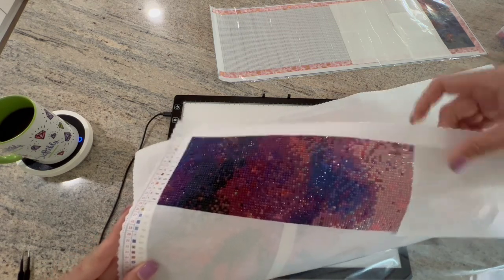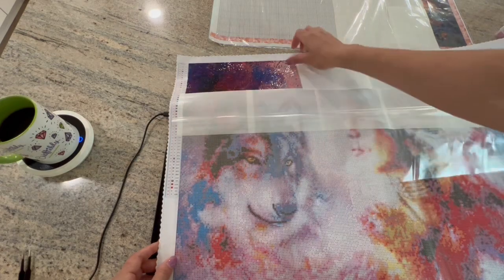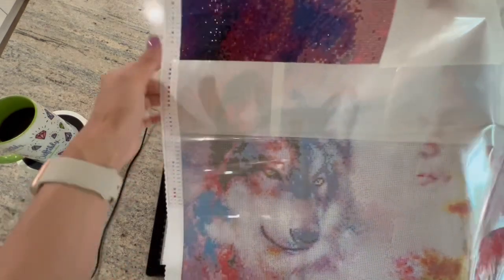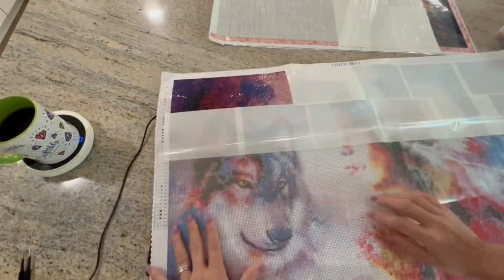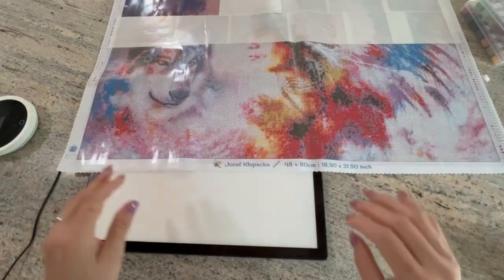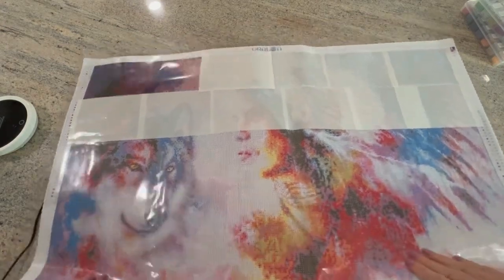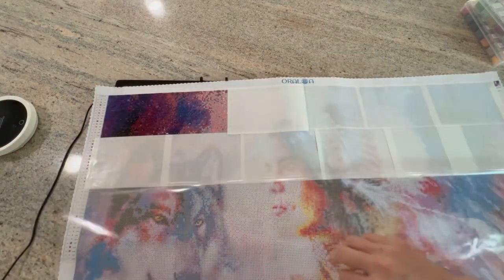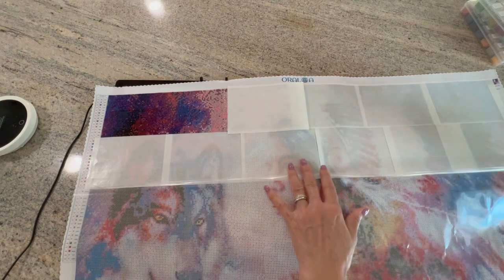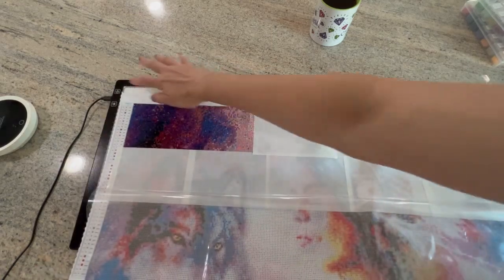Very shiny, very pretty - look at that. So we'll see how it goes. I also wanted to turn the light pad on and show you the spacing with these drills as well so you guys can get a good idea. I'm going to zoom in.